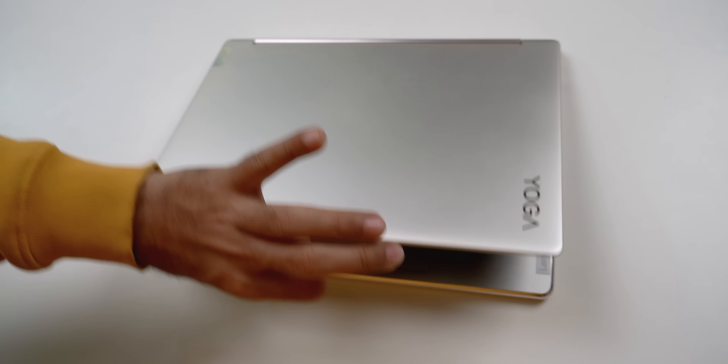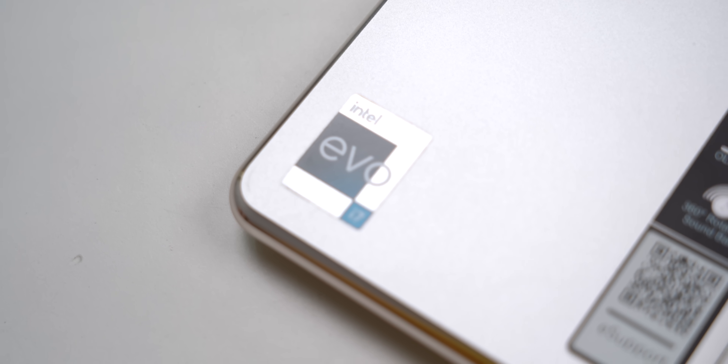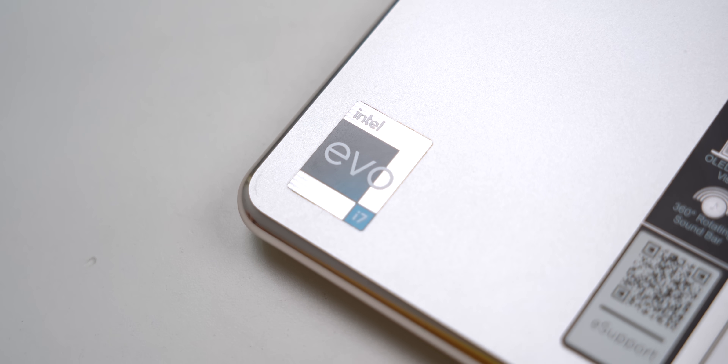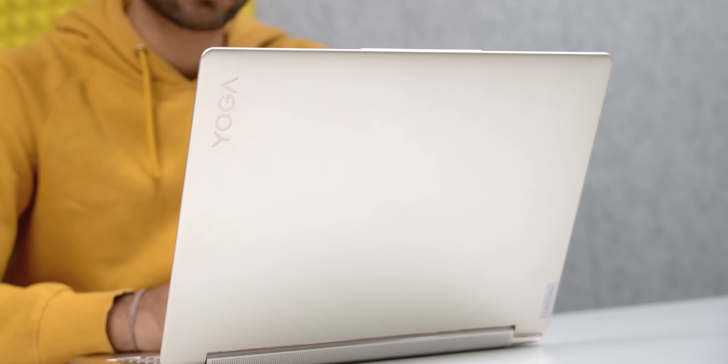The screen opens very easily with one hand and it wakes up instantly in less than one second. There is also an Intel Evo certification. Intel specifies some standards and if the laptop meets those, it gets certified as Intel Evo. Number one: the laptop should last more than 9 hours on battery, and this laptop on default settings does more than that.